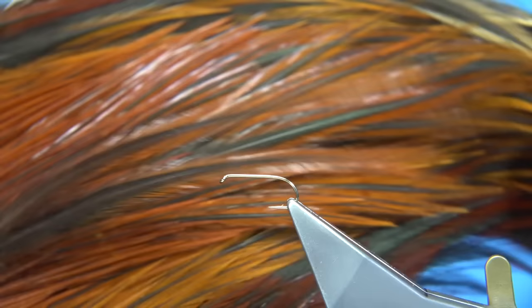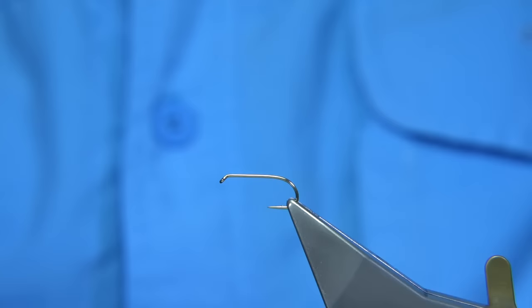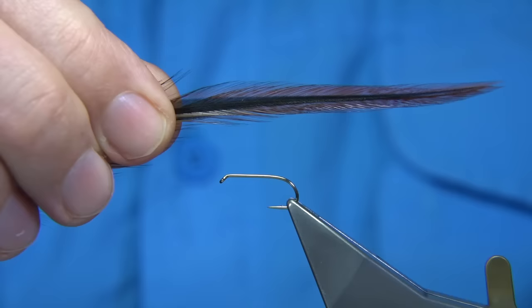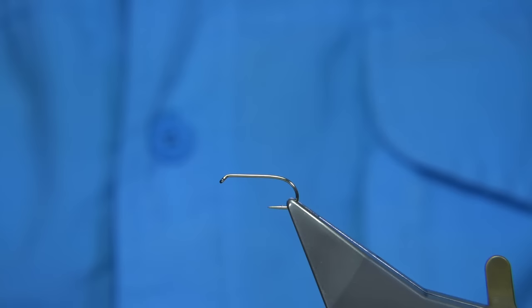Normally I would use a saddle hackle, which is ideal, but I don't have one so I've got a furnace hackle here — it's quite light in the furnace. I'm using the larger hackles, and the main reason I need two is that half the feather is black, so I'm throwing away half of each. I need two to get the volume of hackle I need. The hackle length should be just slightly less than the wing.